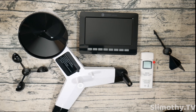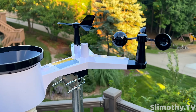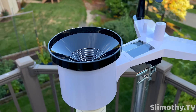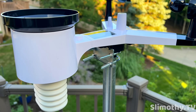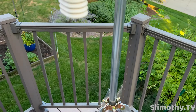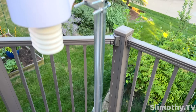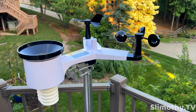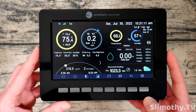Here we go — taking a look at the Ambient Weather WS2000 outdoors. It's a little breezy and you can see this thing moving around. You can see the wind direction, the rain gauge, and the sensors under the UV shield. Everything is pretty level. There's the solar array. I've got mine mounted on a nice little stand here temporarily for this video, but I'll probably move it to a more permanent location afterwards.